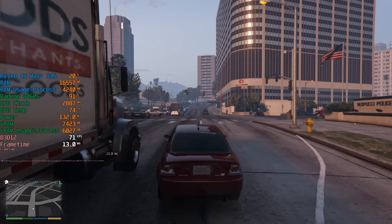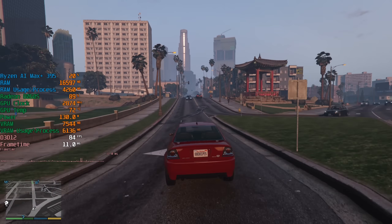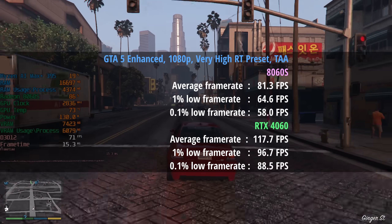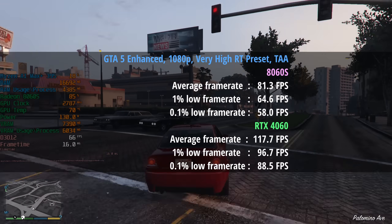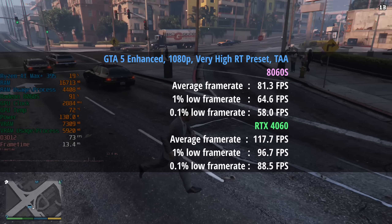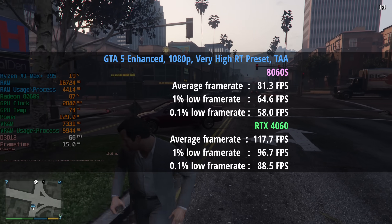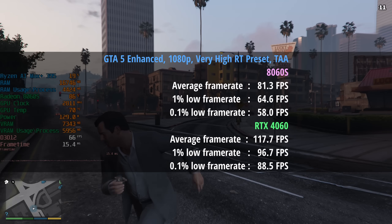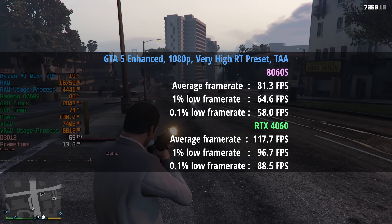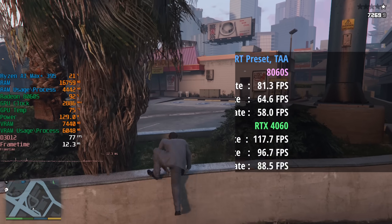Moving on to GTA 5 Enhanced with the very high RT preset, giving us a taste of ray tracing performance. With the 8060S we're seeing 81 fps, a 1% low of 65 and a 0.1% low of 58 — pretty impressive especially with ray trace global illumination switched on, which makes the biggest visual difference in the enhanced edition. The 4060 comparison shows 118 fps with percentile lows of 97 and 89, so the 0.1% low for the 4060 was actually better than the average on the 8060S.